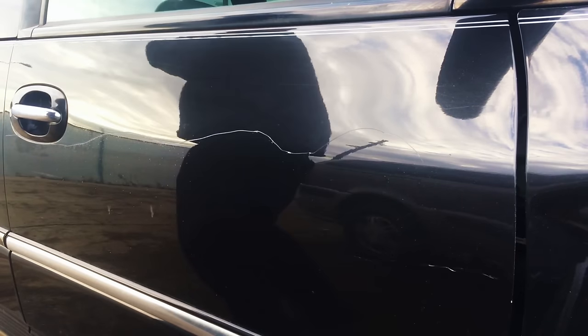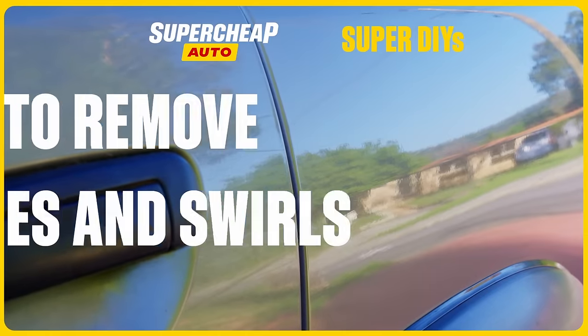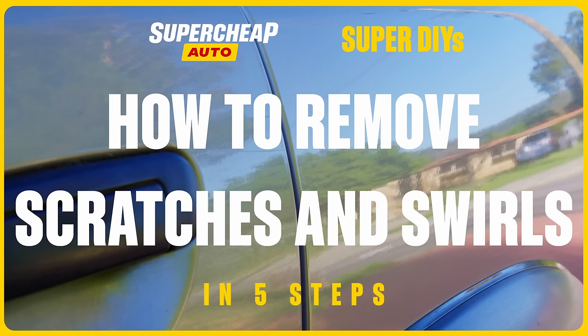No matter how much you care for them, cars get scratched. Wouldn't it be super if you could just un-scratch them? Well, guess what? You can. Either use magical superpowers to reverse time, or you can just keep watching this. How to remove scratches and swirl marks — no magic or superpowers required.